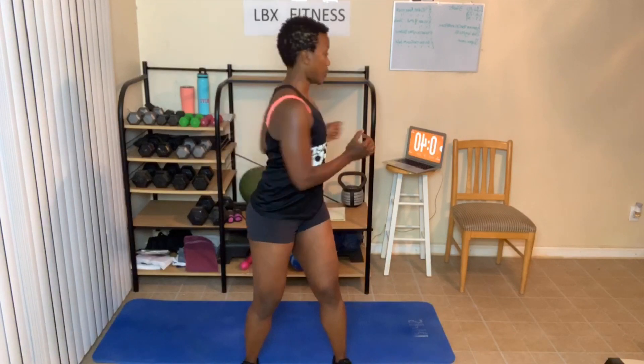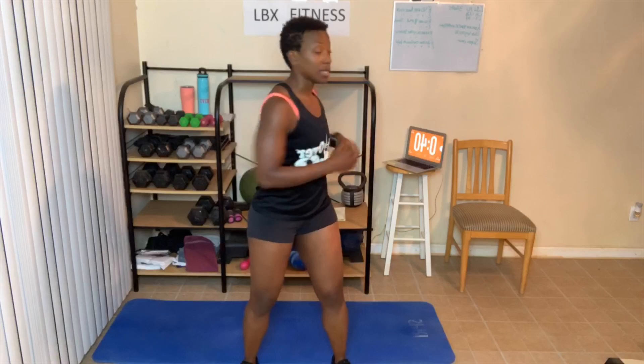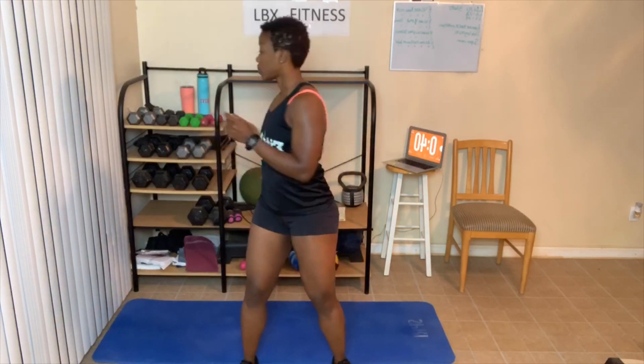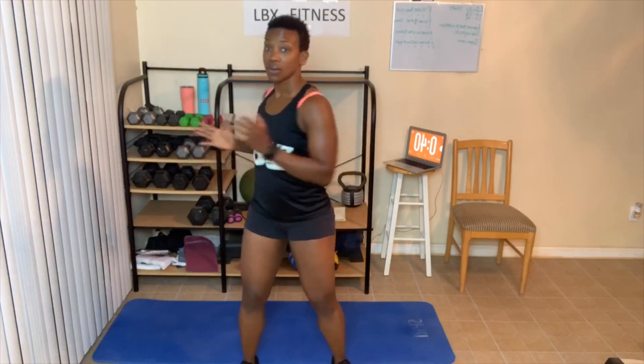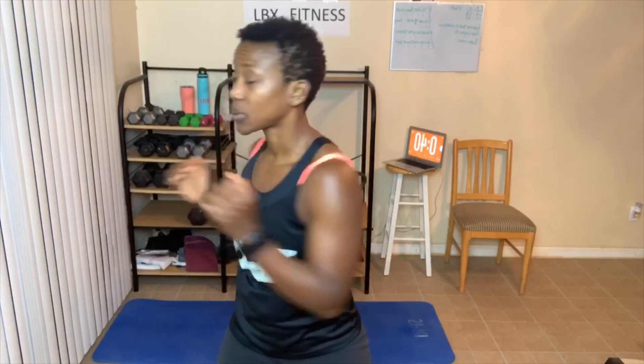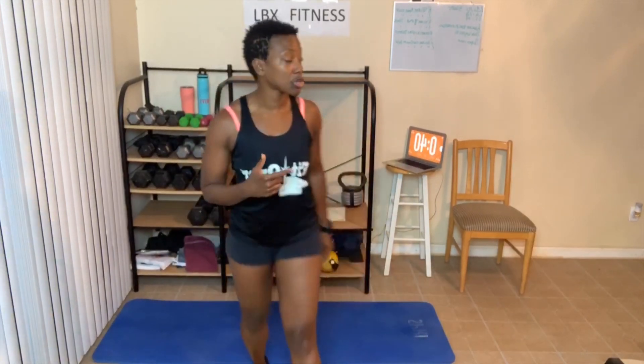Let's go. One, two — make sure you're breathing — three, abs tight, breathe out, five, six, seven, eight, nine, ten. Just like that. One, two, three, four. Counting helps you to breathe out as well.